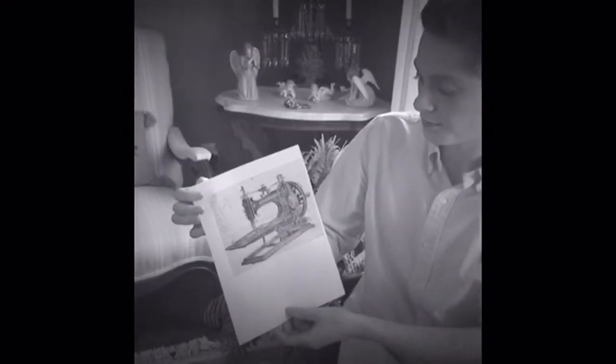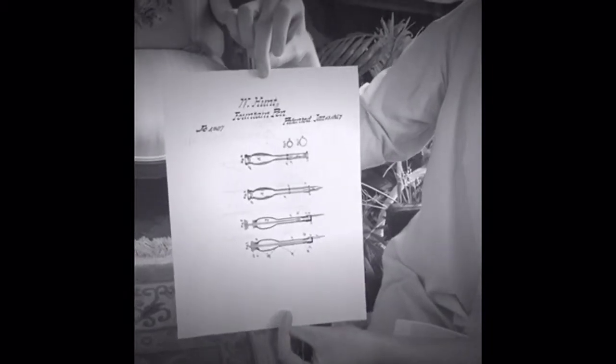This is a picture of the sewing machine that he invented. This is a picture of the safety pen that he invented. And this is a picture of the fountain pen that he invented.